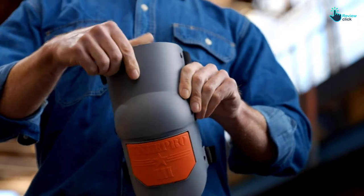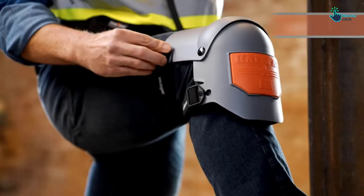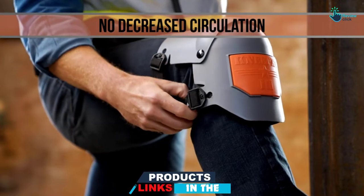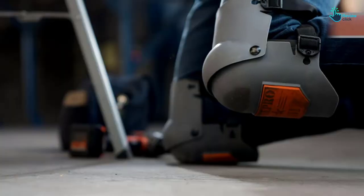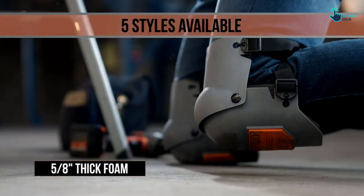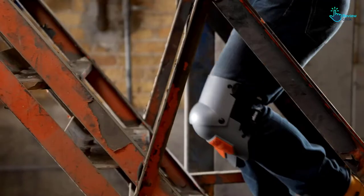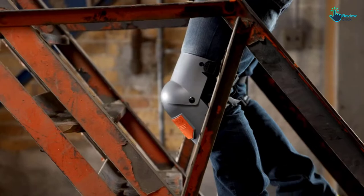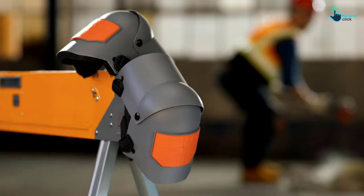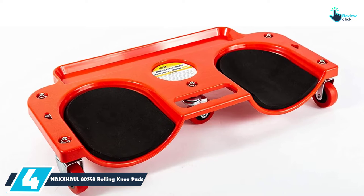Since this product comes as a pair, you will have protection on both knees. Another feature is that it comes with elastic woven straps that guarantee very fast attachment. Additionally, these straps will make sure that the knee pads remain in place after you wear them. Other than being adjustable, you will also appreciate that the knee pads have a unisex design, meaning that they can be worn by both genders.